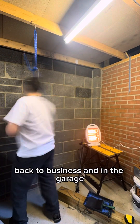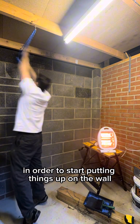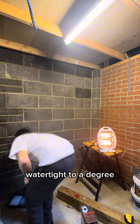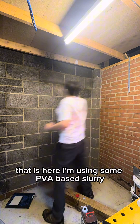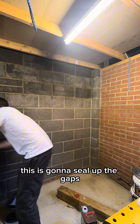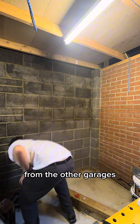Back to business in the garage. Another bit of prep work before you can start putting things up on the wall is to make sure all the walls are a little bit watertight. Here I'm using some PVA-based slurry watery paint mixed all over the walls to seal it up. This is going to seal up the gaps and make sure that none of the moisture seeps through from the other garages.